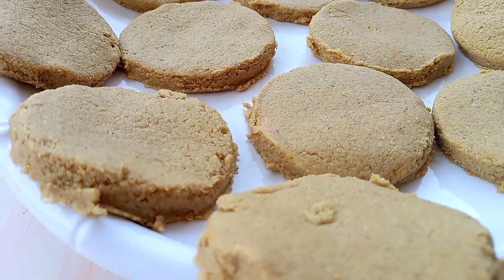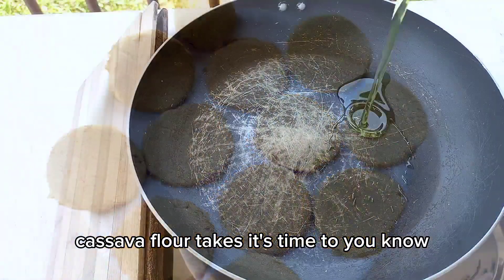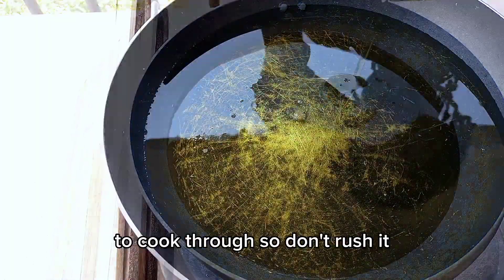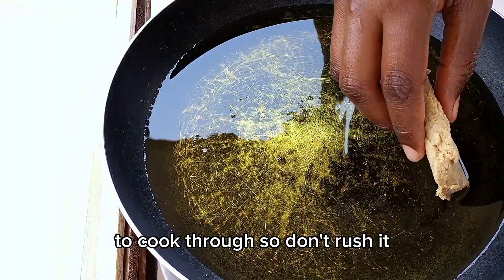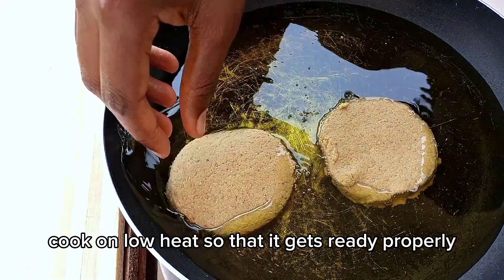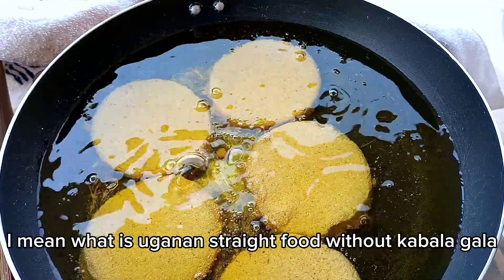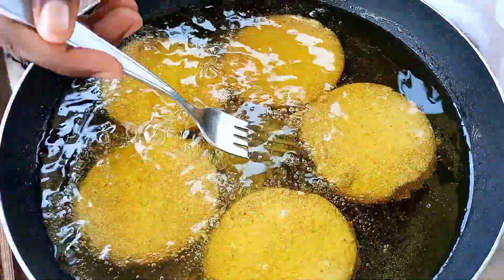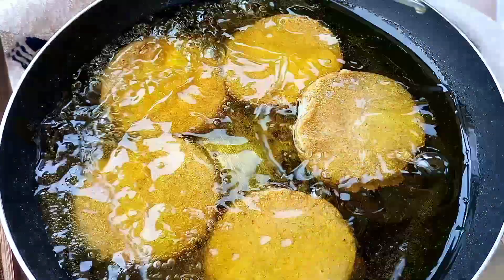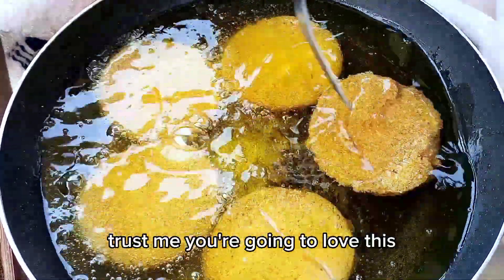Heat up your pan and cook on low heat. Cassava flour takes its time to cook through, so don't rush it — cook on low heat so that it gets ready properly. Trust me, this is yummy. What is Ugandan street food without Kabalagala? These snacks are mouth-watering — you are going to love this.